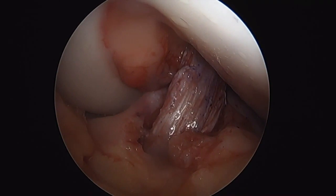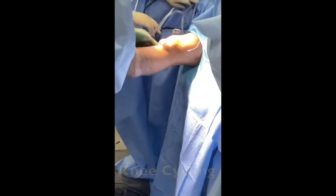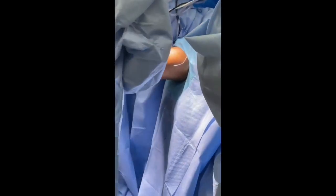Ensuring optimal tension on the graft prior to fixation is crucial to optimizing patient outcomes postoperatively. Inadequate graft tensioning can result in excessive knee laxity, thereby increasing the propensity for the development of osteoarthritis.